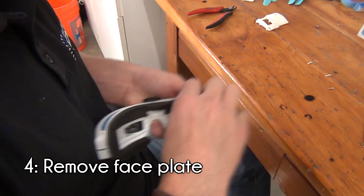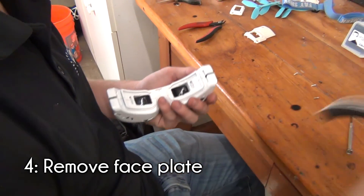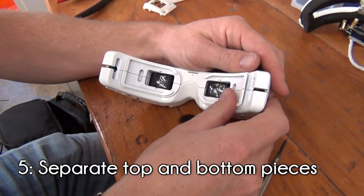Next, remove the faceplate by carefully pulling it away from the main goggles. It shouldn't take too much pressure to pull apart. Now that the screws and faceplate are removed, we can separate the goggles.